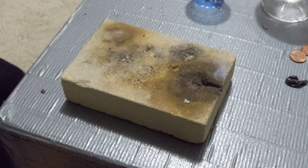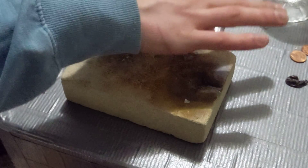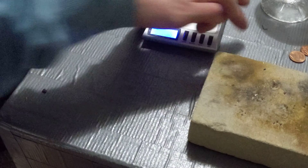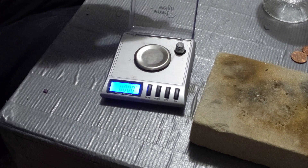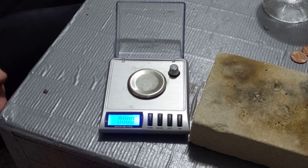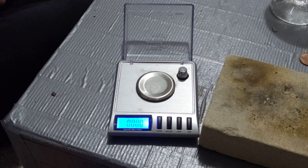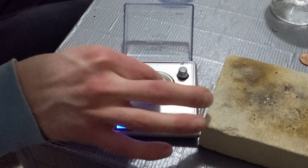We're going to make our hard solder. For hard solder, we're gonna do the same thing — we're gonna make three grams of it. The recipe for hard solder is 80% silver, 20% copper, and 7% zinc. I'll put all those recipes in the description for you guys. So for three grams, we're going to need 2.6 grams of sterling scrap.